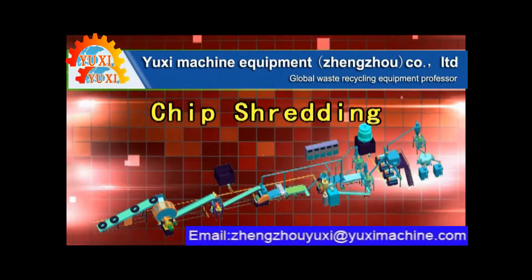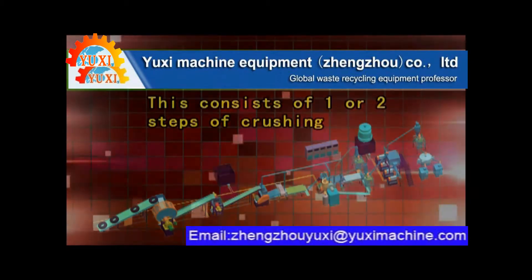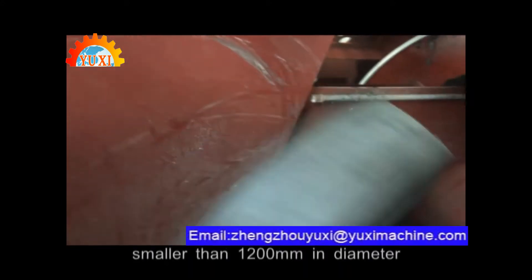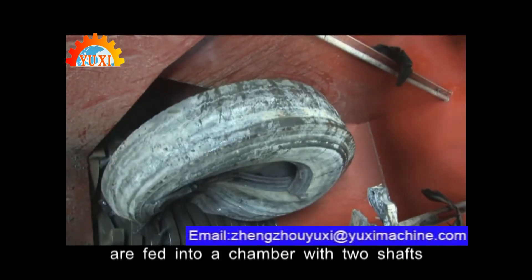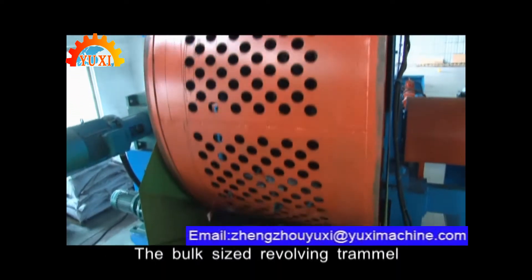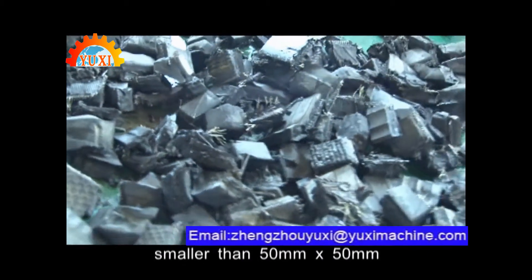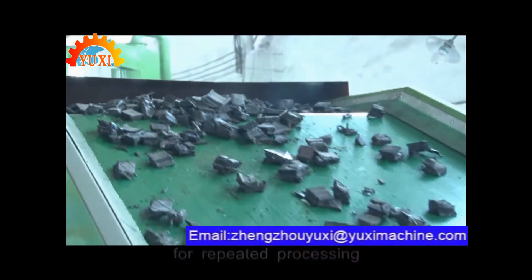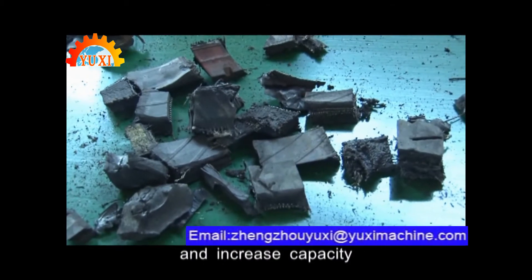Tire crushing. This consists of one or two steps of crushing. Tire crusher: radial tires smaller than 1,200 mm in diameter are fed into a chamber with two shafts of counter-rotating dismounted blades. The rotating sieve releases chips smaller than 50 mm x 50 mm and feeds back bigger ones for repeated processing. A secondary crusher can be added to speed up processing and increase capacity.